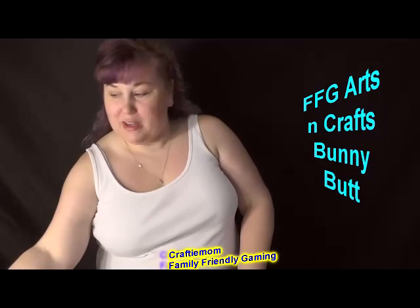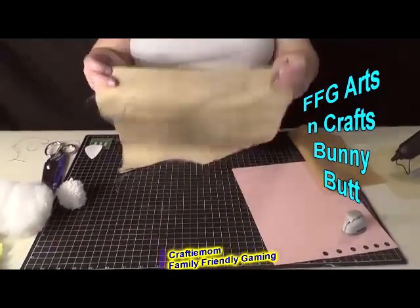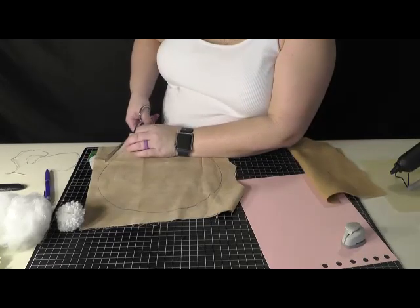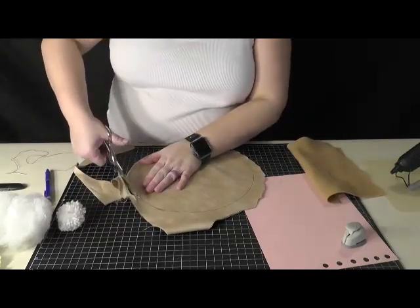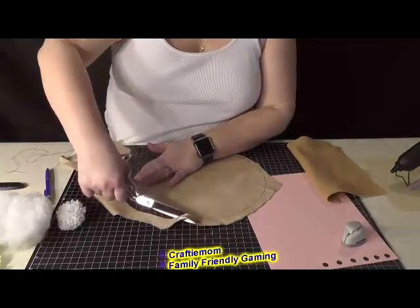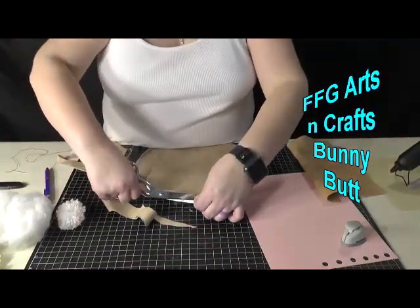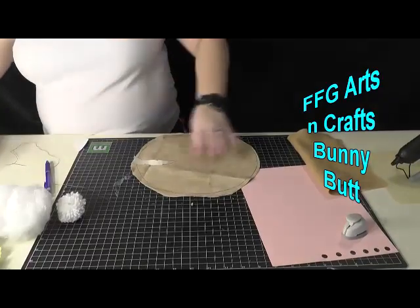To make the actual tan part of the bunny, take tan material and trace around a dinner plate. I've already done that just to save time. You'll need pretty sharp scissors to cut around the circle. I'm going a little past my circle, depending on how big you want yours to be. We will be using a pom-pom tail, which I'll link in the description box along with our other video on how we've made pom-poms in the past.